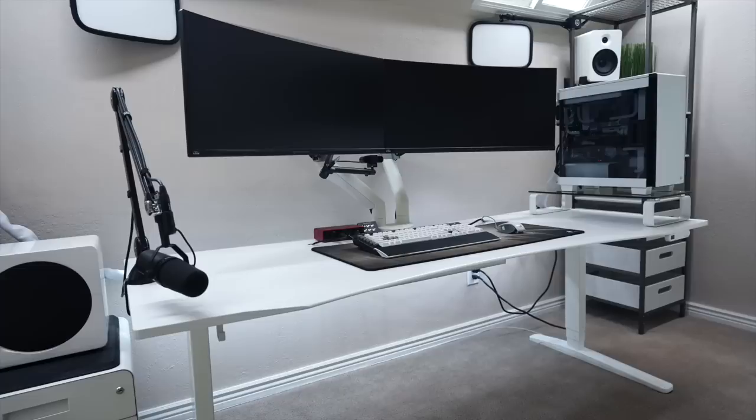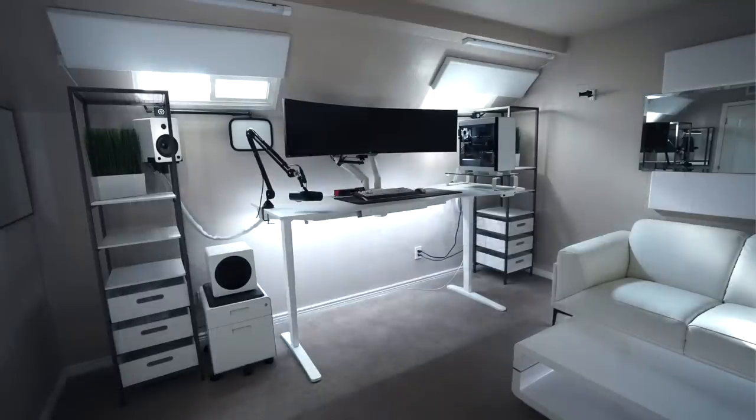Great job on cable management — you can see just two cables running into the wall powering pretty much everything. I do wish the lights were on and the setup was powered up with the monitors so you could see it in its full glory, but either way it is still a bang-up job — 10 out of 10.